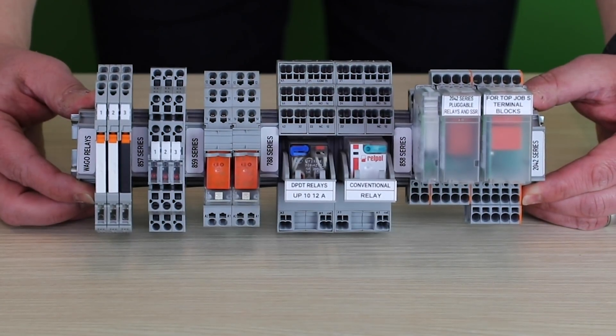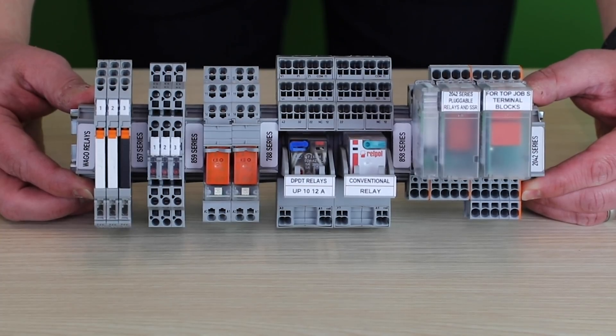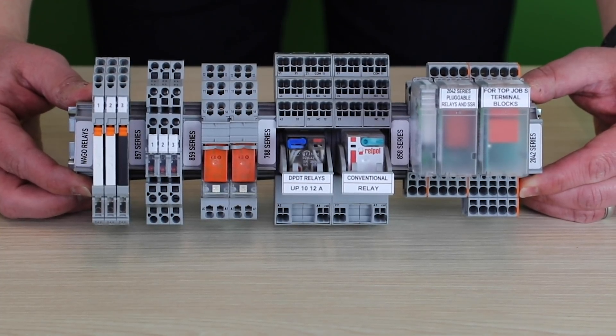Welcome to the Product Manager Minute. My name is Jason Schmidt, Product Manager for Electronic Interface. Today I'd like to talk to you about WAGO's extensive line of relays and optocouplers. With over 35 years of experience designing and manufacturing relays and optocouplers, WAGO offers one of the most tested products on the market.